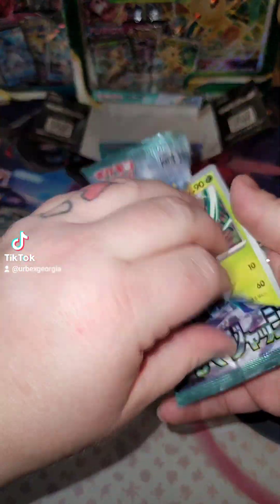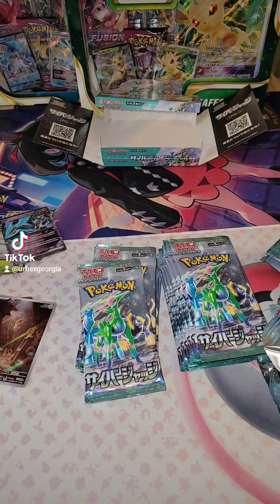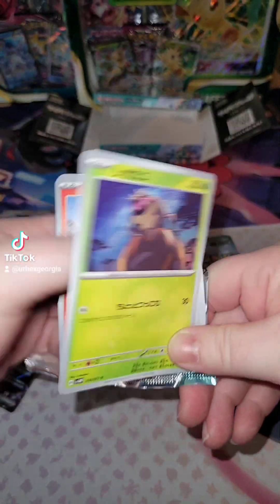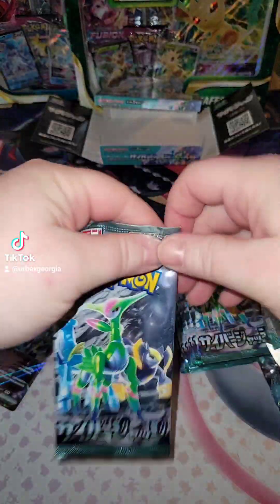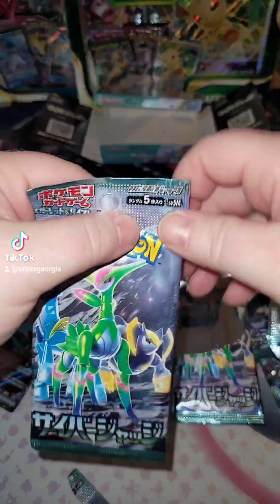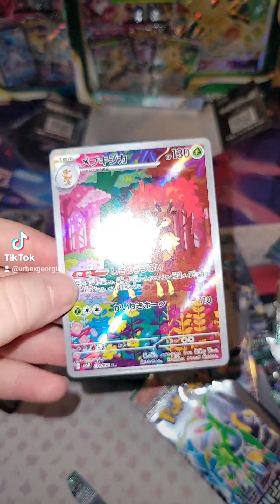The little one. Alright, come on. Oh yeah, look at that — another holo. This Japanese booster box is coming out good. I got to do the top loader on those. Alright, nothing on that one. Nothing. Oh, look at that full art. Nice, that is beautiful.